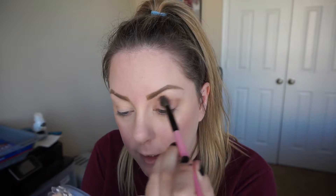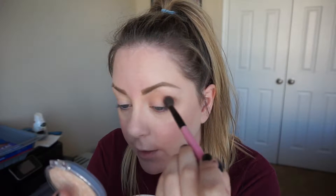Alright, so the first thing we want to do is lay down a transition shade. I'm going to go ahead and take Undone by Urban Decay — this is the second color in the palette and it is like the perfect transition shade for my skin tone. So I'm taking a big fluffy brush and just laying it down into the crease. This is from the Vice 3 palette, and there is a little bit of fallout with these, so keep that in mind.